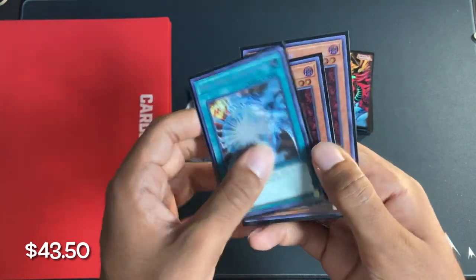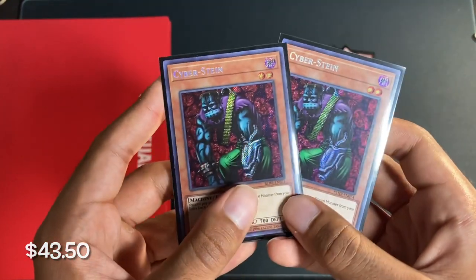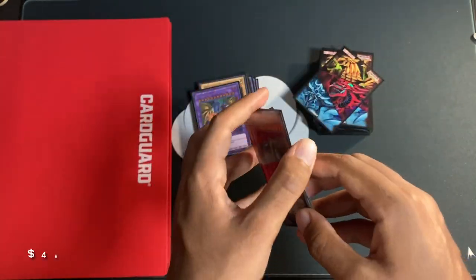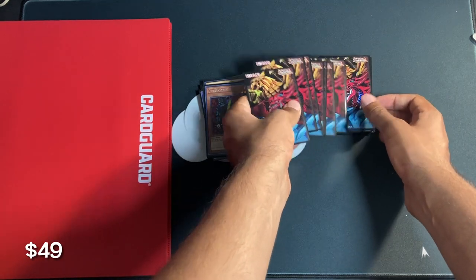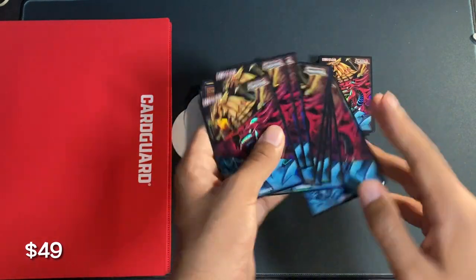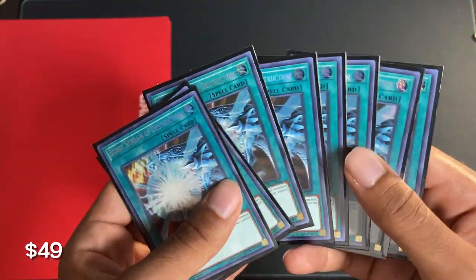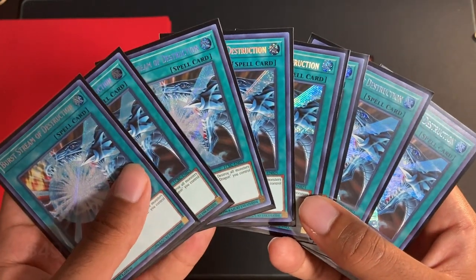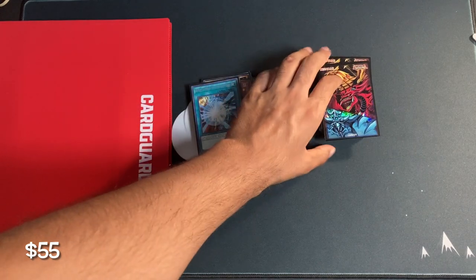Next up we have two Cybersteinss Secret Rare out of Battles of Legend. These cost $5.50. After that — you've probably already had it spoiled — we have eight Burst Stream of Destructions out of Legendary Collection Kaiba. These eight cards combined cost $6. Very, very nice for what they were.